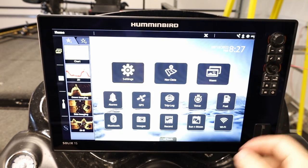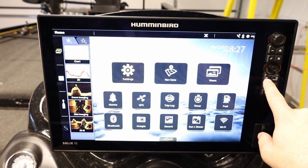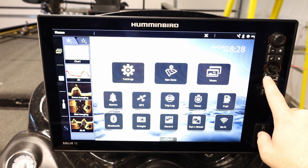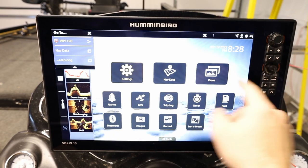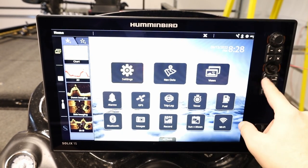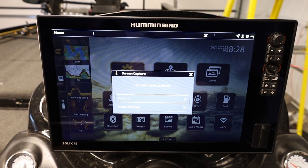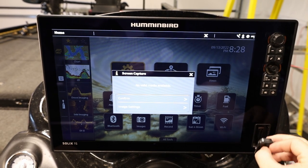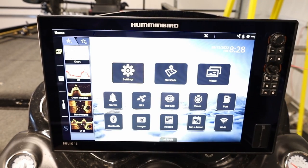To go back we hit the X; to select we press the check mark — pretty simple navigation. For pictures and things like that we have a little camera button right here. We also have a go-to button for navigation — if I hit go-to it gives me the closest waypoint available, which we're not doing today, so I'll close out of that. If I want to take a screenshot I'll just press it — 'no valid media available' — that means I don't have a card in there for it to save to.